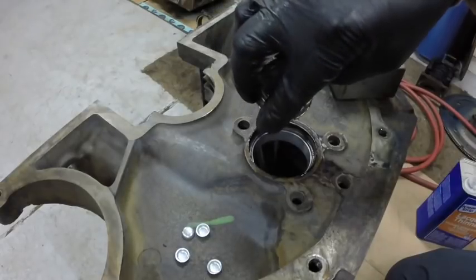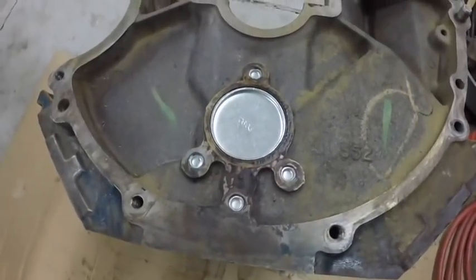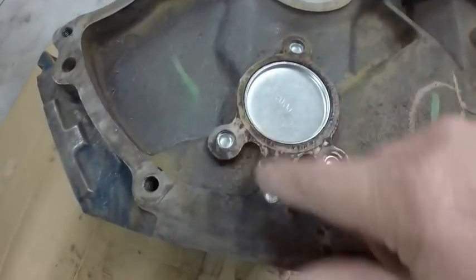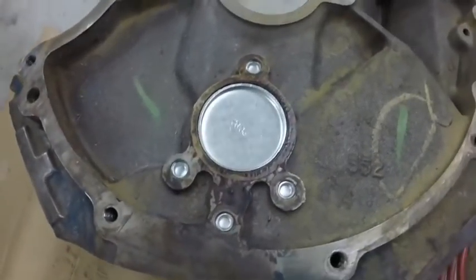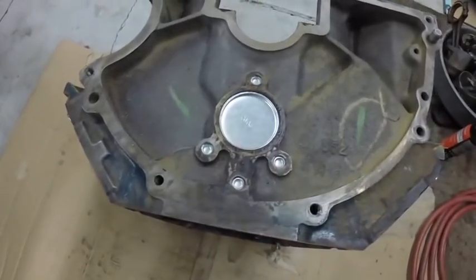I got them in. I ended up with that goo on my hands and then it was on my camera, so that's why I didn't video brushing it on the little buttons — it was all over my gloves. There was no way I could turn the camera on. But you get the picture: you just tap them in and take a socket and drive them down in there.